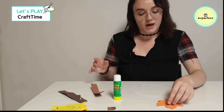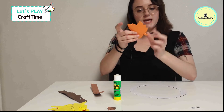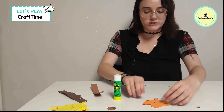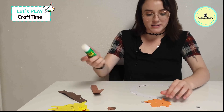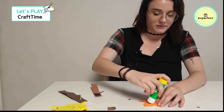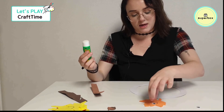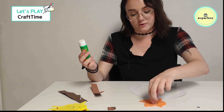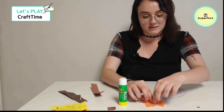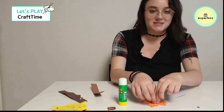My first leafy friend is this guy, and let's grab some eyes for him. He's all smiles, but he needs some eyes, right? So let's glue down here and hold his eye for three Mississippis. Remember that? One Mississippi, two Mississippi, three Mississippi.